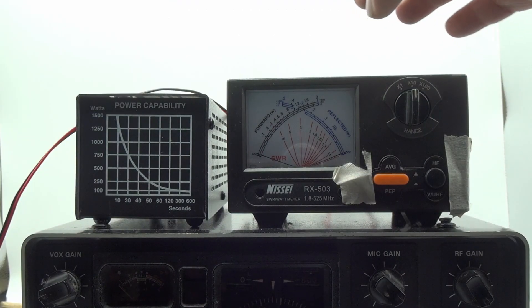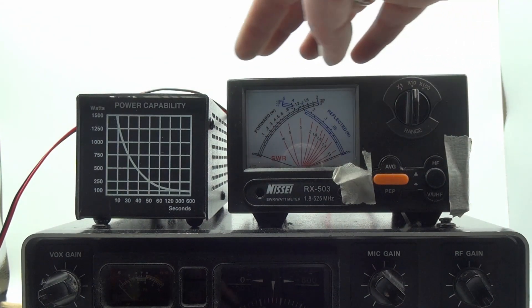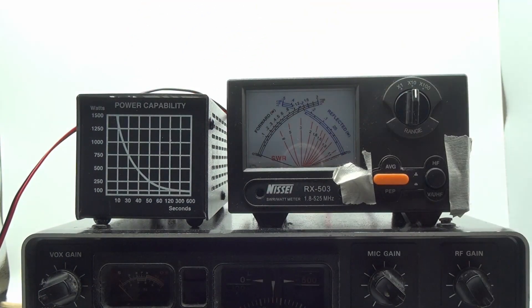Let's check it out. The radio is hooked up to this Nisei cross-needle meter and a MFJ dummy load here, just so you know that there's no antenna or anything here.